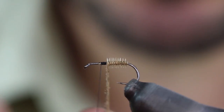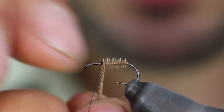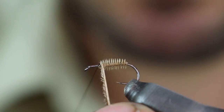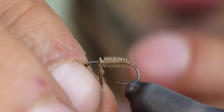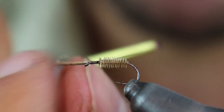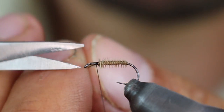Lo comienzo a enrollar una vuelta junto a otra. El buitre es un material muy delicado, como puede ser el quill del pavo, que si os pasáis tirando se rompe a la mínima. Y después, pues con los bocados de las truchas, tampoco lo aguanta mucho. Ya he hecho el abdomen.